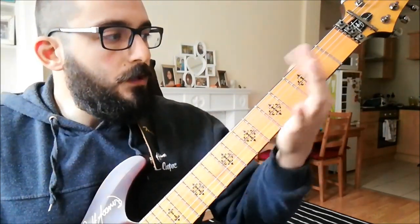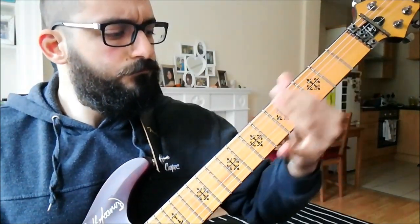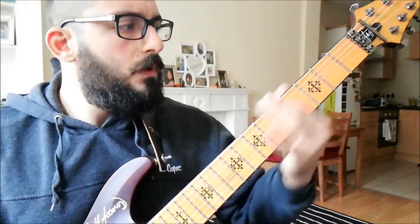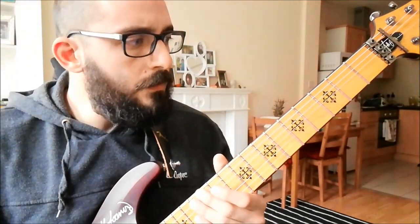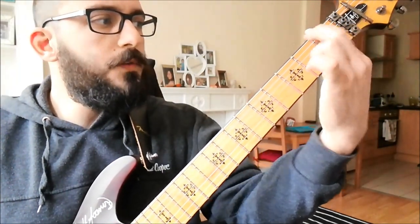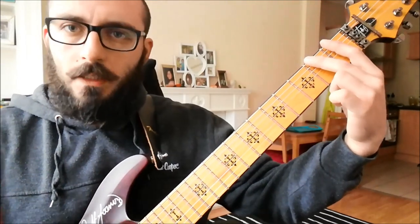There's this little break that happens only on the seventh string — it goes two, open, three, two, seven, six. The next section happens only on the seventh string: open, first fret, and second fret only. There's a bunch of 16th notes, very crazy and hard to discern, but I'll try to play real slow and then a bit faster.